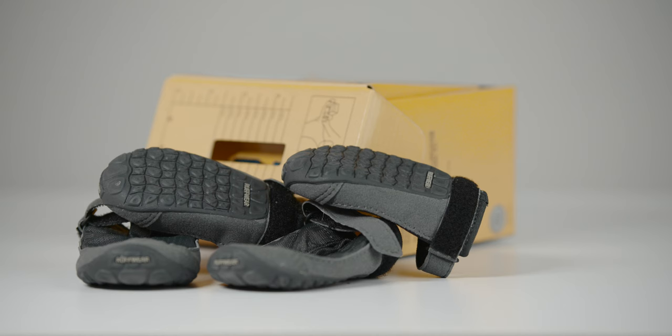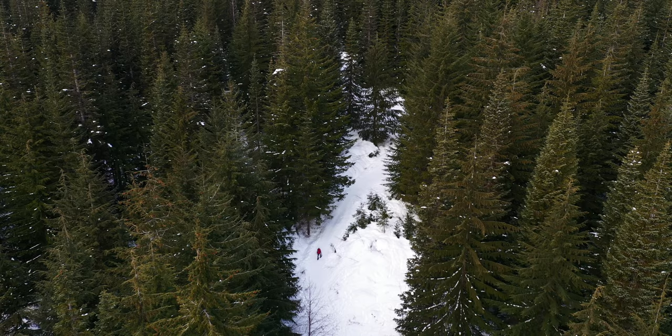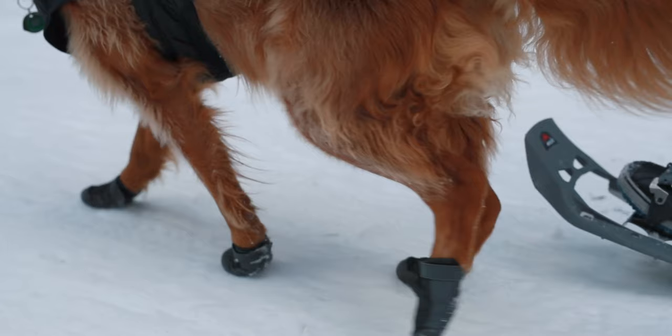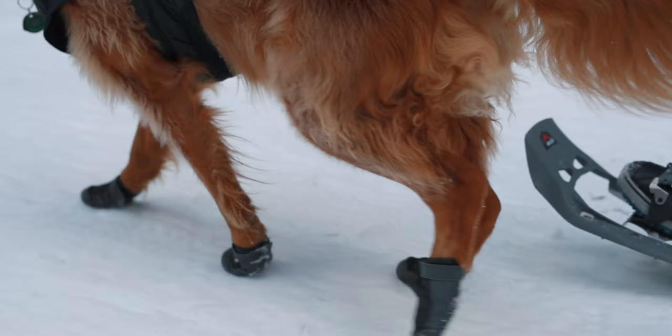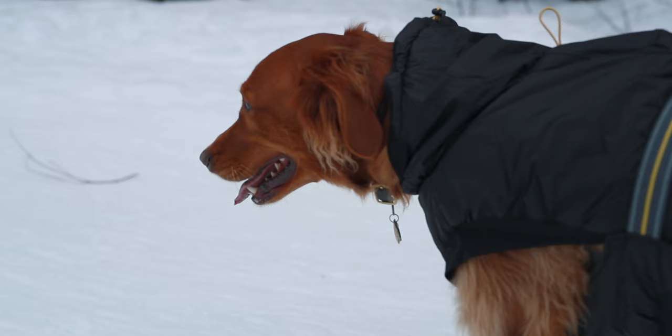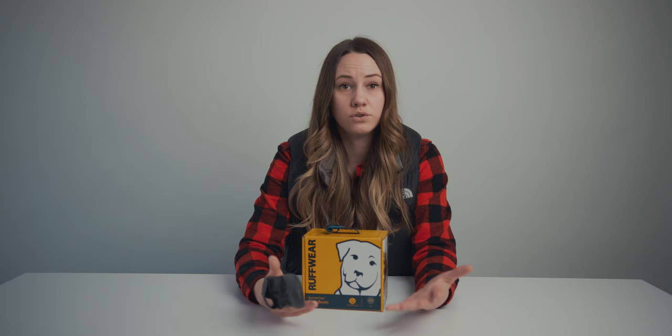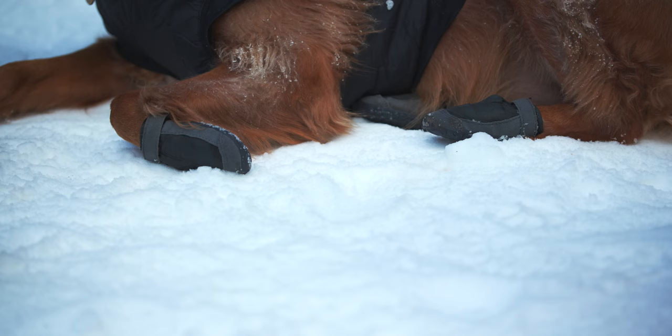These are Ruffwear Summit Trex dog booties. If you look at the bottom they have excellent grip, so these are going to be good for all types of terrain — hiking, dirt, rocks, and also great for snow. When it comes to snow, these will protect your dog's feet from salt or snow melt chemicals applied to roads or asphalt. They come in a variety of sizes and it's super easy to size for your dog. If you buy them in person there's even a chart to help you get the right fit, because it's essential the boot is a perfect fit for your dog's comfort. Ruffwear makes really quality products, so these will last a long time and you can even use them in the summer.